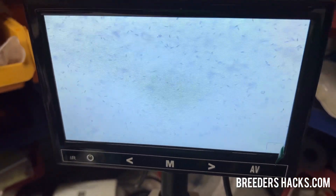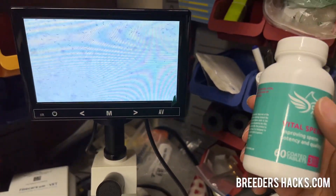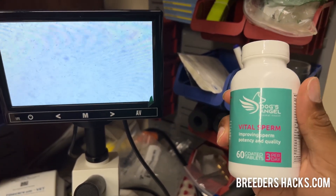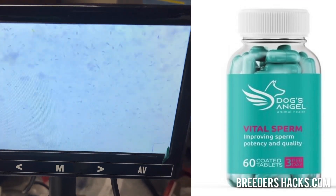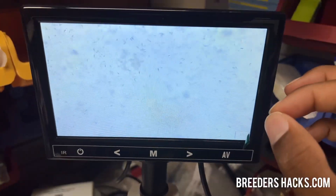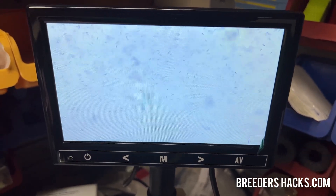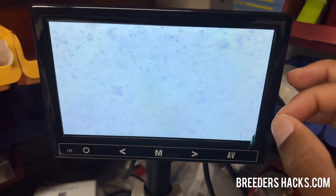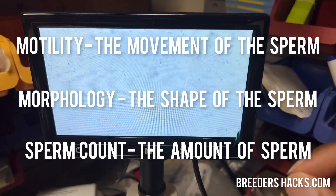Plenty of semen all over the screen. And I'm going to do some product placement right now because this is what we use — we keep the stud dogs on Vital Sperm, and this stuff works amazing. This is exactly what you want when you're looking at a semen collection. So there are three things you want to look at when you're looking at semen under the microscope: motility, morphology, and sperm count.